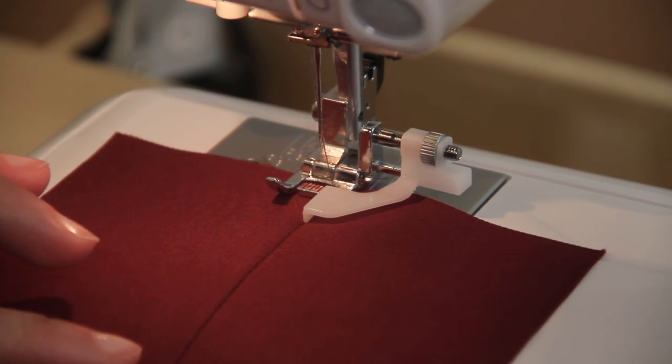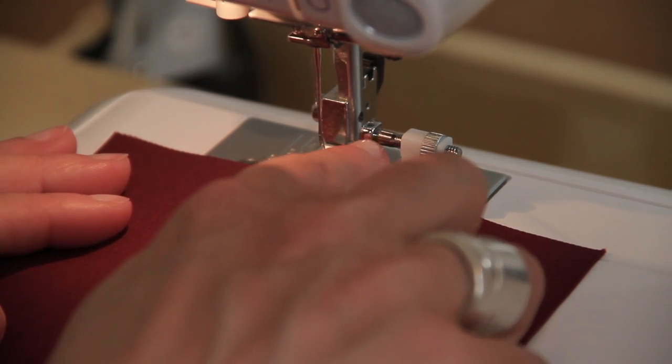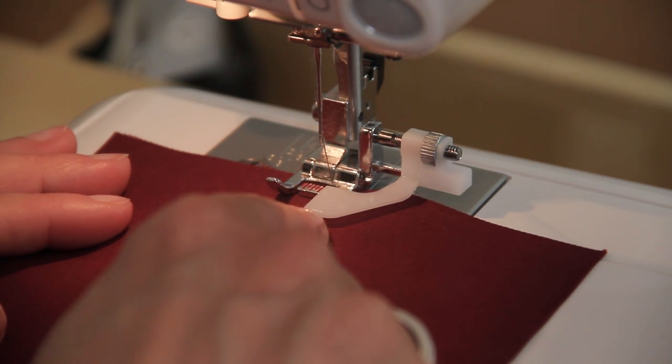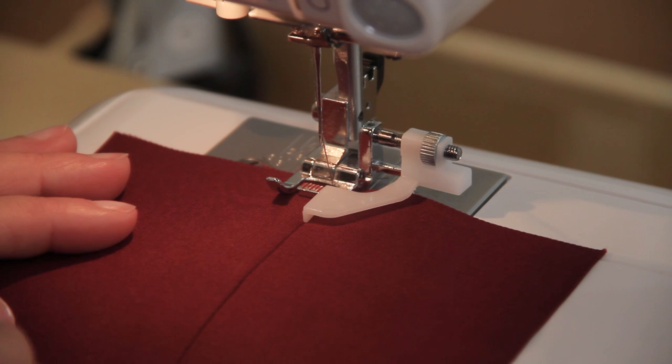So I've done my seam, I've pressed it open, I've neatened the edges, and I'm ready to do the top stitching. I've put my edge stitch foot onto the machine and I've set my guide so that I've got my top stitching in the position I want it to be, and the guide is going to run along that seam line all the way along.